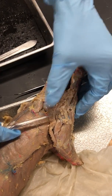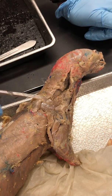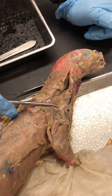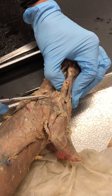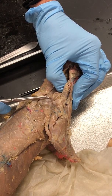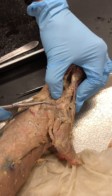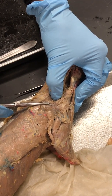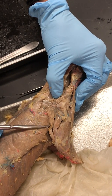We can also go back here and see Infraspinatus. Infraspinatus is going to sit under the spine of the scapula — you can feel the spine of the scapula right about there. Infraspinatus is relatively small but it's right there, under the spine. That's Infraspinatus, right at the top of Dorsal Epitrochlearis.